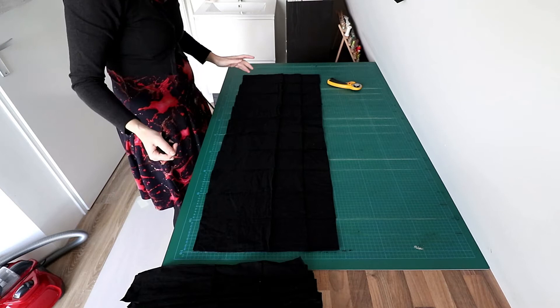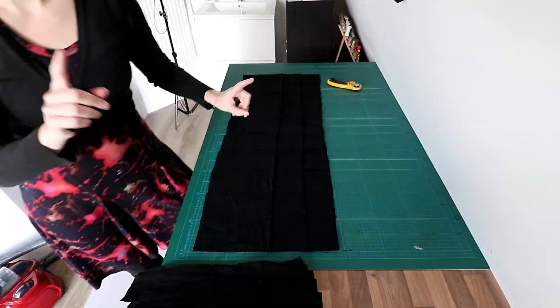I was right — it's exactly 13 sets. Everything is cut. Sewing.